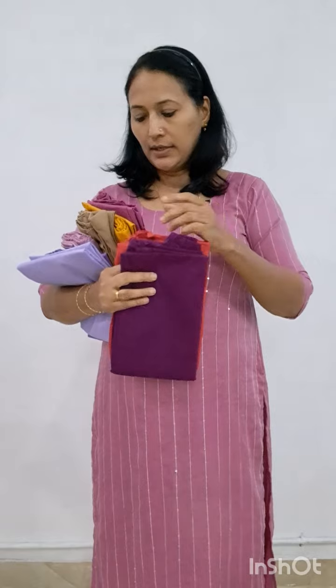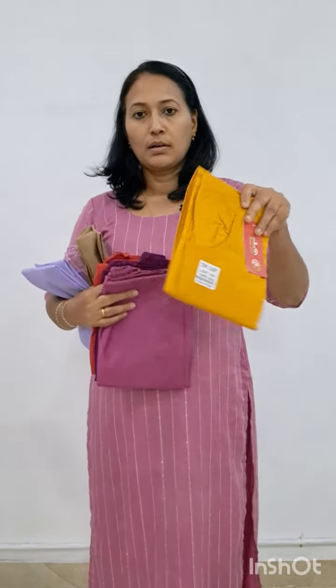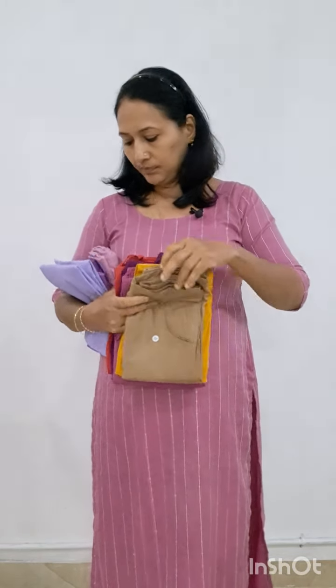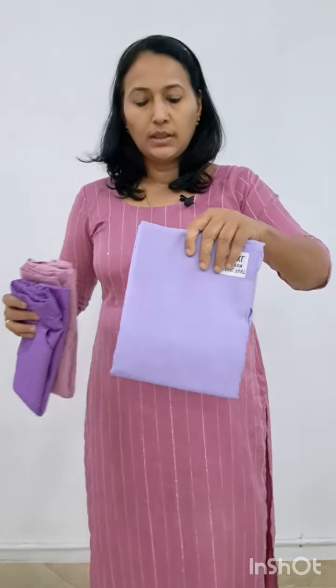This is leaf green. The next is red — this is wine red. This is a light tone. Mustard. Khaki. This is 3 shades of lavender: pink lavender, dark lavender, and light lavender.